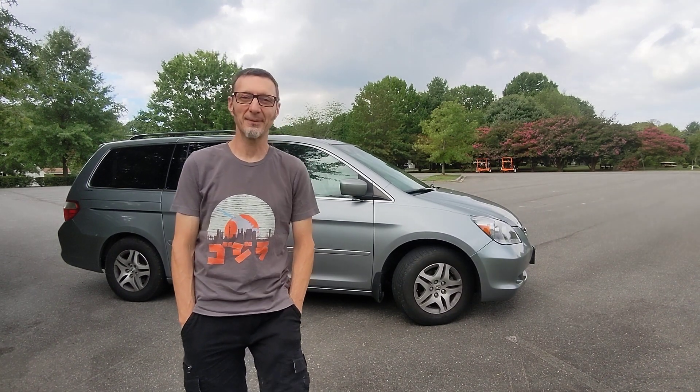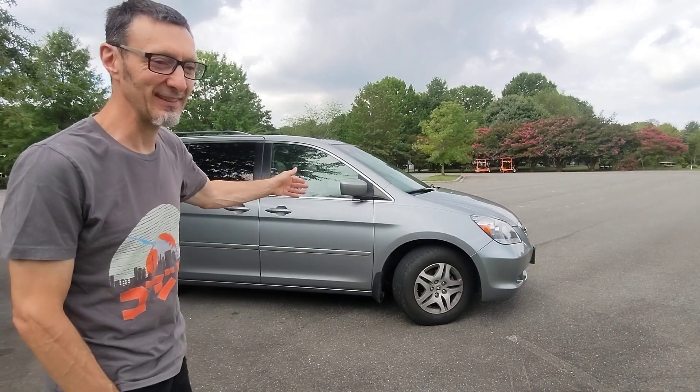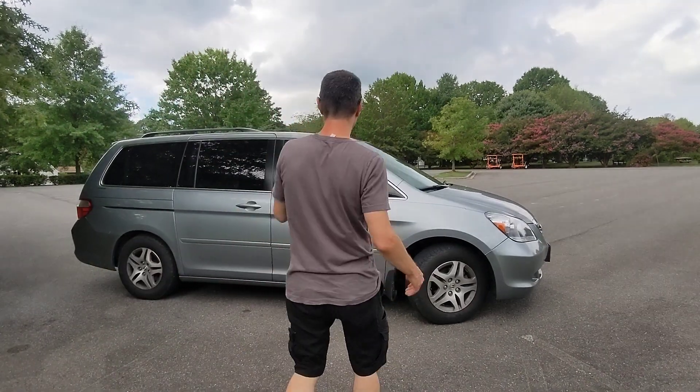Hi, I'm Kevin. My wife, Kanai, is behind the camera. This is our 2006 Honda Odyssey minivan camper. Let's take a look inside.